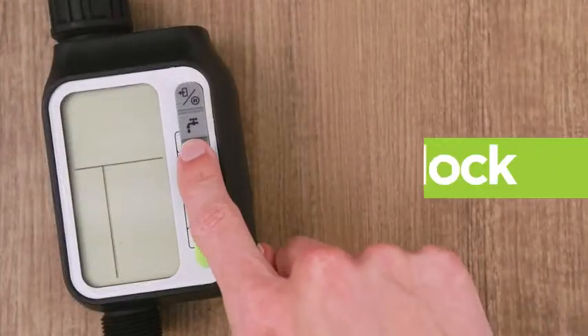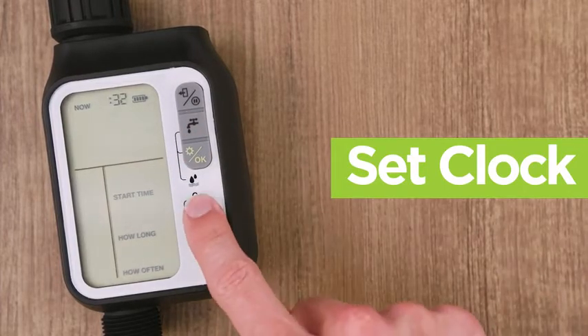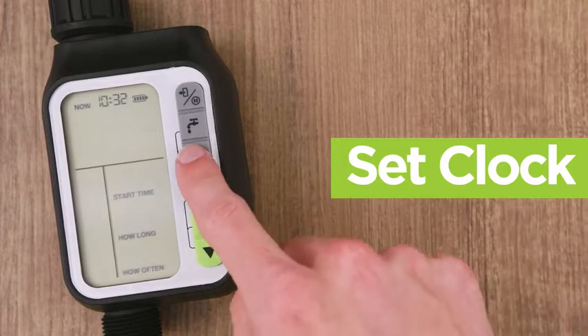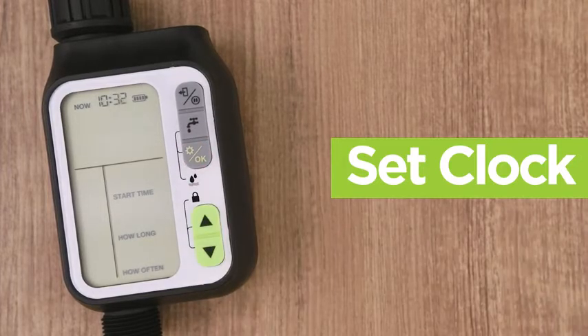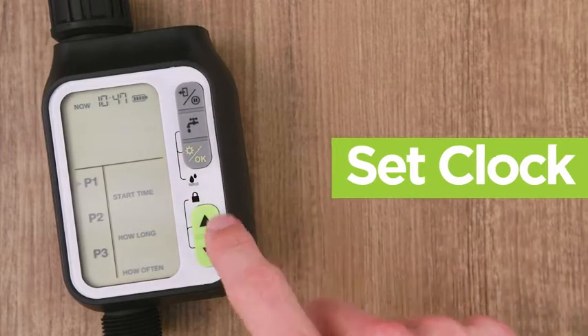Next, set the clock by pressing the OK button, then pressing the up and down arrows to select the hour and pressing the OK button again. Set the minutes by pressing the up and down arrows and pressing the OK button to confirm.